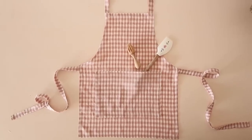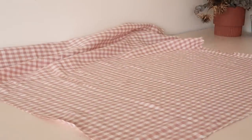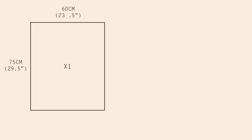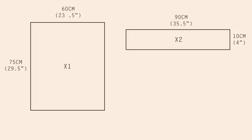The next gift idea is an apron. For this project I'm using some lovely gingham linen fabric but any mid to heavyweight fabric will work nicely. Using a water erasable pen or tailor's chalk, mark and cut out a rectangle that's approximately 60 by 75 centimeters or 23 and a half by 29 and a half inches — this will be the main body of the apron. Then mark and cut two rectangles that are 10 by 90 centimeters or 4 by 35 and a half inches, and one rectangle that's 10 by 55 centimeters or 4 by 21 and a half inches. These will be the back ties and the neck strap of the apron.